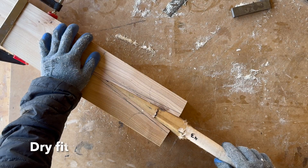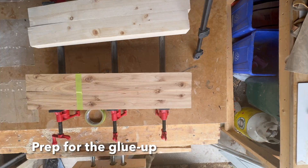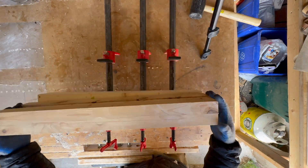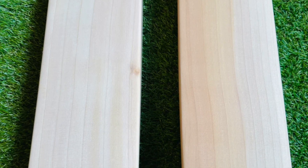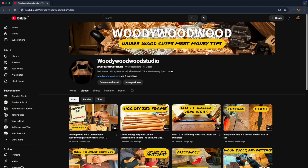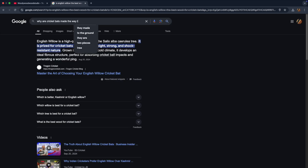Why is it made the way it is? And why is English Willow considered the gold standard? What really sparked my interest was a conversation at a relative's house. Everyone was talking about sports when cricket came up. They all agreed that English Willow makes the best cricket bats and that a bat with straight grain on the face is superior. I had never heard any of this before, but when I got home, I decided to look into it.